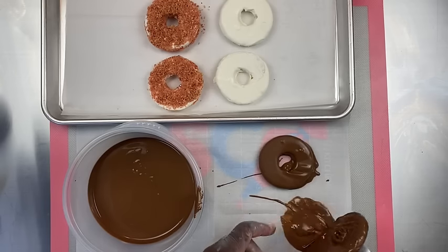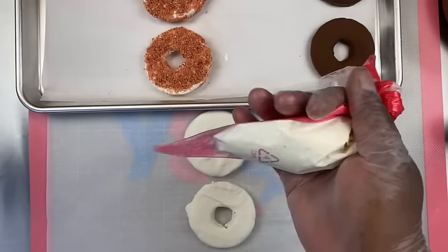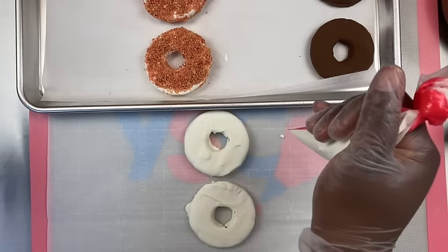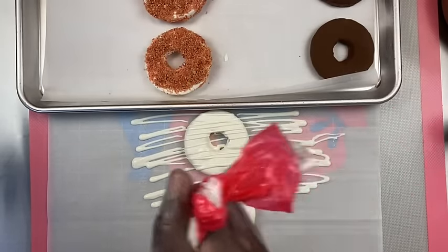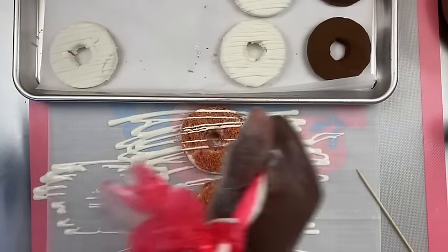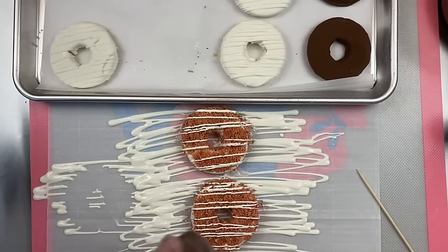You can use milk chocolate or white chocolate, and you can also color your chocolate — which you're going to see me do in the next couple of clips. Here I have my drizzle bag and I'm just placing them right onto the surface and drizzling right back and forth.